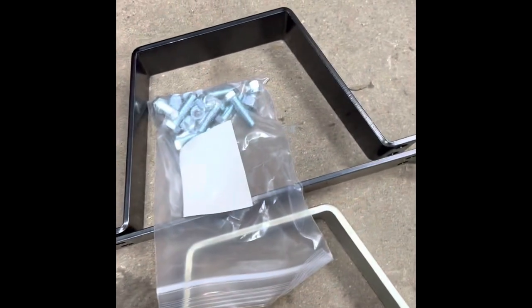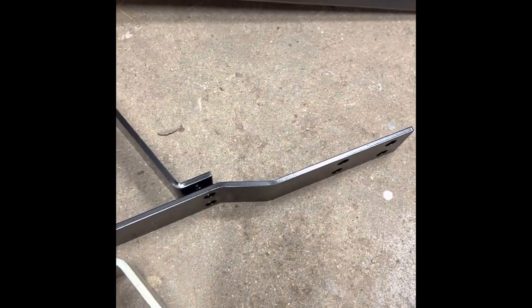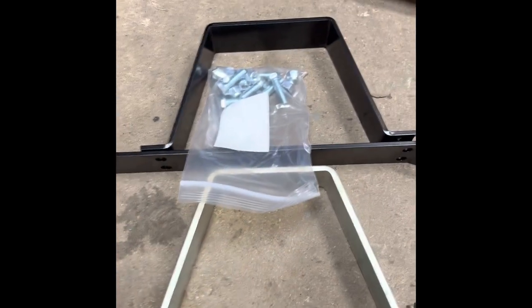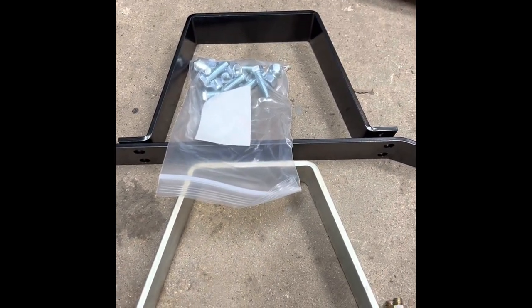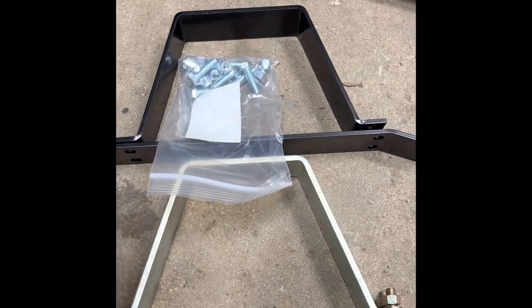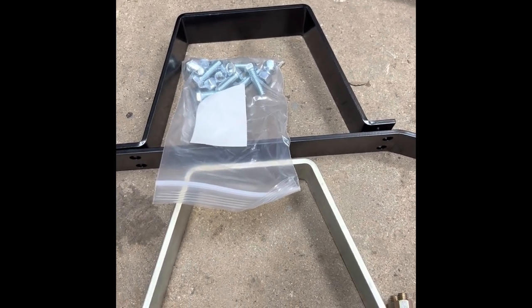I didn't read the description — I went off the picture. It probably says in there exactly how thick it is and what color it is. My biggest thing is, guys, just be cautious when you buy stuff. I'm okay with it, I'm happy with it, I'll use it, but I had immediate disappointment.